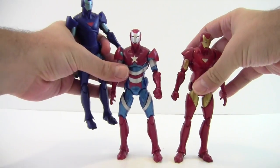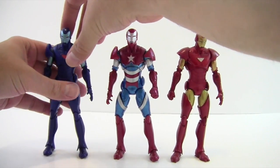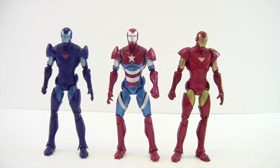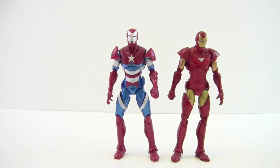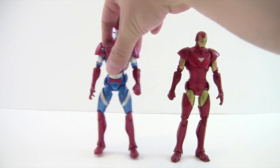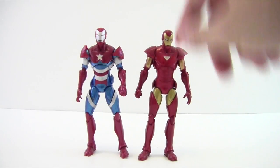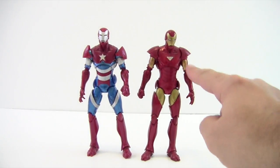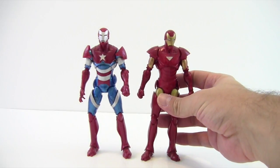So you can get a good comparison of all the figures that share this body mold. On the red one here he's got a fist on the right side and an open hand on the left — so in the haul video the Iron Patriot had two fists because that hand had been swapped. They're not quite the same red either — this one is more pearlized red while the other is a darker red, so it looked kind of funky. I did end up switching them back because I like to keep them as original as possible. This is another really cool figure and the Extremist Iron Man isn't even that expensive — definitely worth picking up.